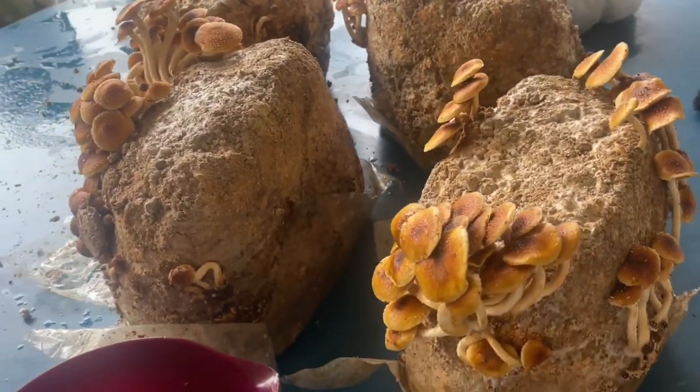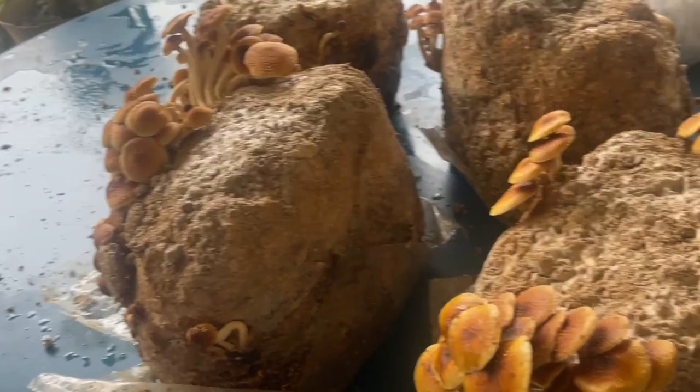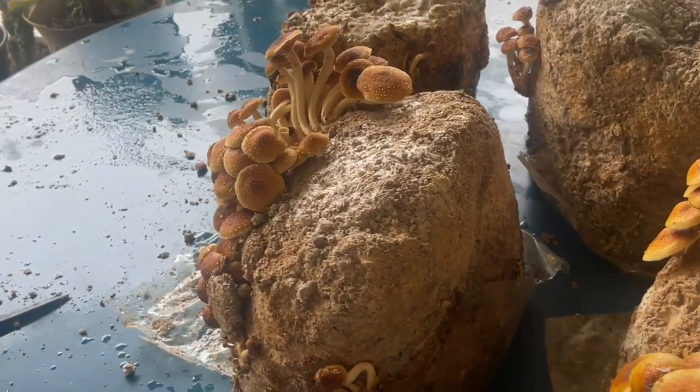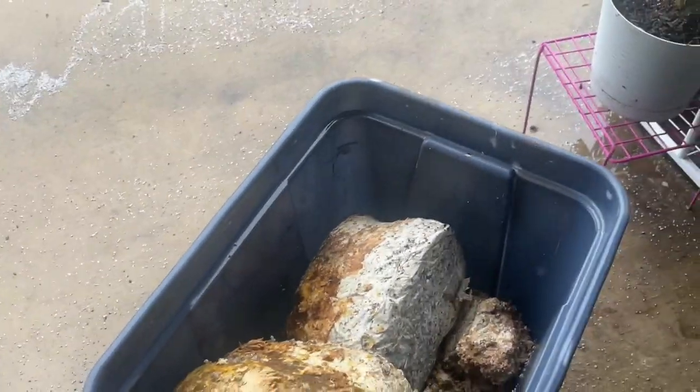It's been raining a lot, so everything's looking pretty good. I went in a little while ago to dump the water out of the containers — that's really why I wanted to check this Gorilla Cart, to make sure there was no water in it. But I got lots of mushrooms, and I dumped out a bunch of water.